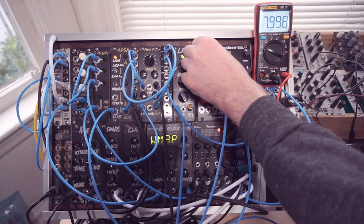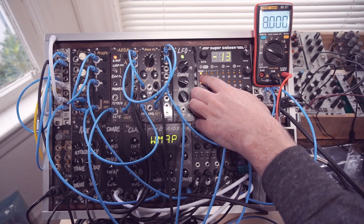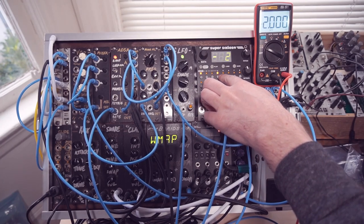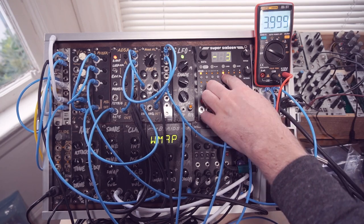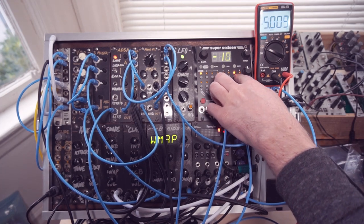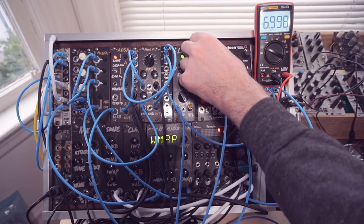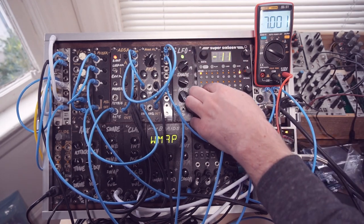And so there we go, we're almost bang on across the full range of the output. We get one volt, two volts, three volts, four volts, five, six, seven — push that up a little bit — and eight.